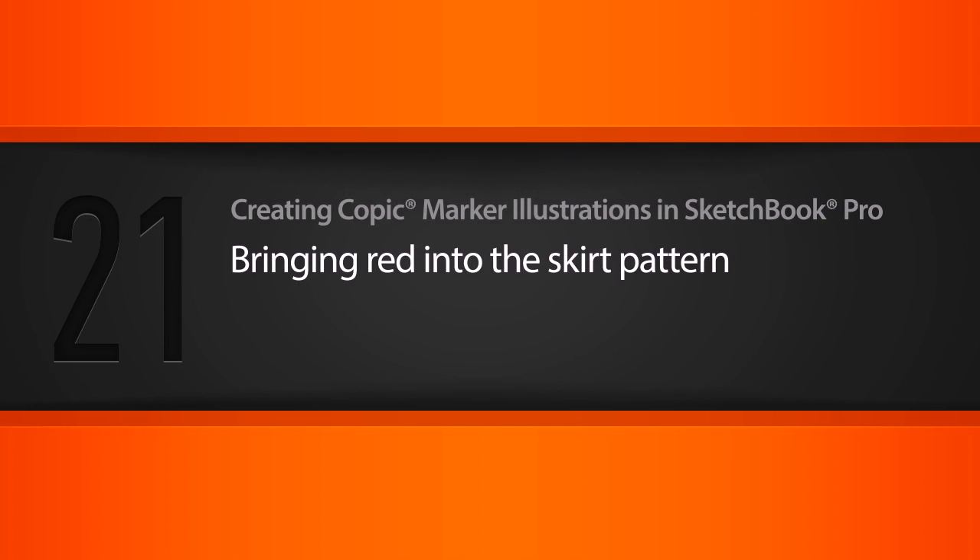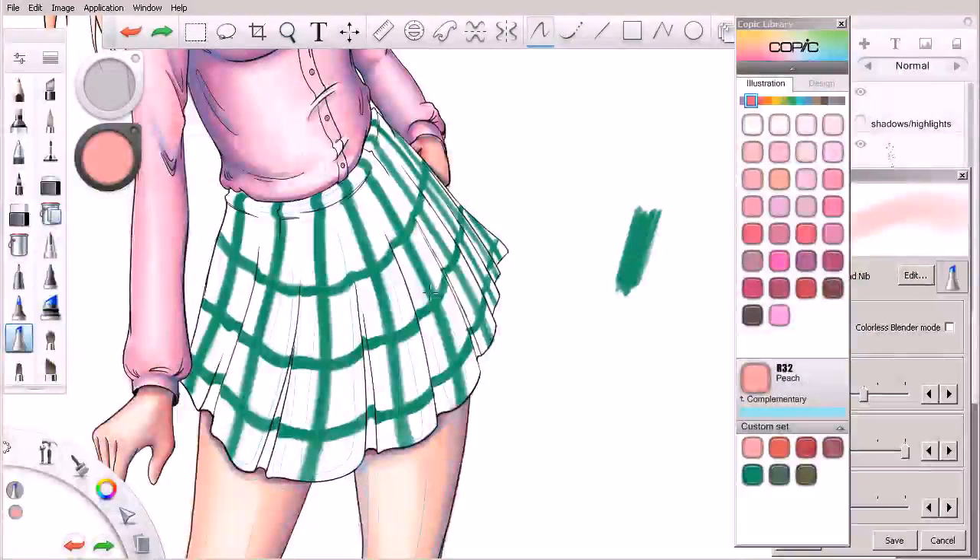In this lesson, we'll begin applying some reds to our character's skirt. I've gone ahead and thickened up those lines that we worked on in the previous lesson, and we're ready to start adding in some reds. I've selected a few different reds here that we can utilize as we're rendering out her skirt.